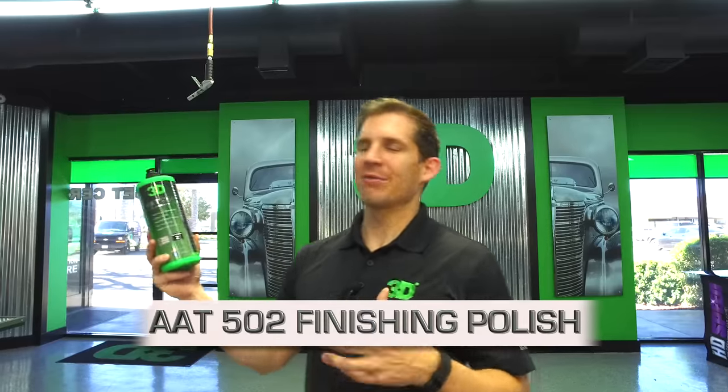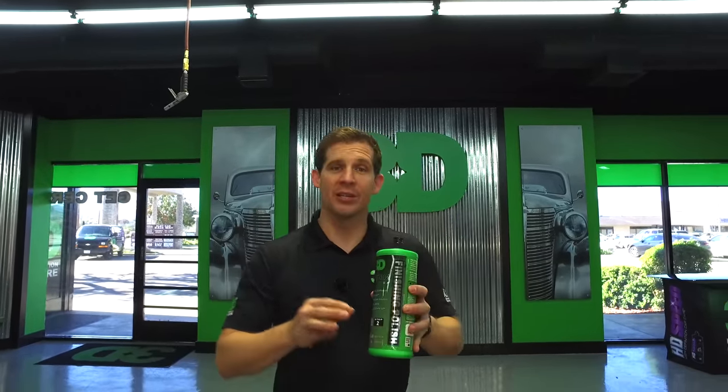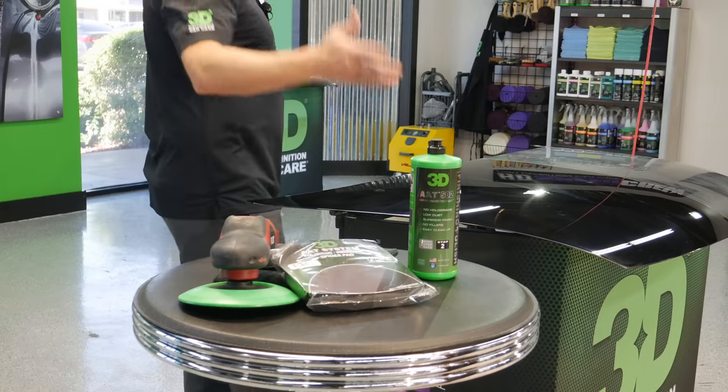Thanks for checking out 3D Products. I'm Donald Williams. We're going to show you today how to use 3D's 502 finishing polish. The finishing polish is a special polish — it's not a glaze, it's not a filler of any type. It's an actual abrasive designed to level your finish to create the ultimate flawless finish in your clear coat, or even in your single stage paint to bring out that really lustrous color.